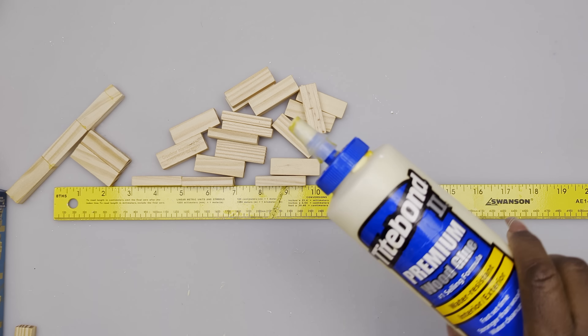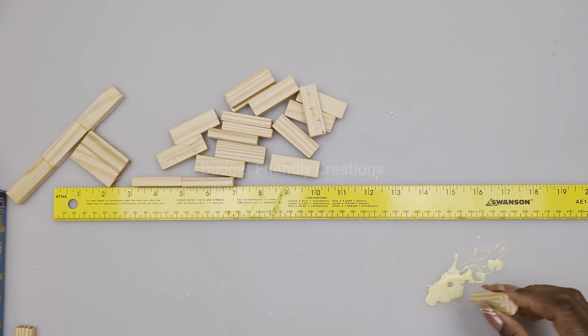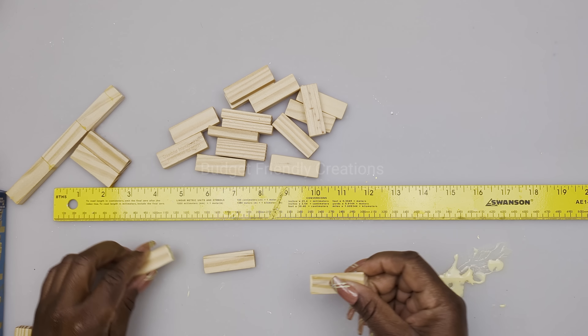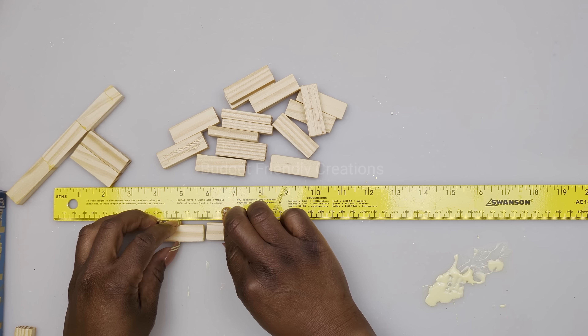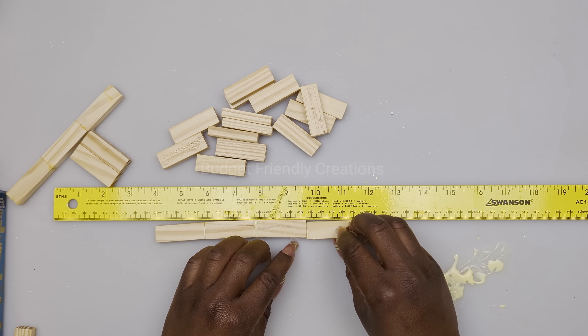Now let's move on to our fourth project - we are making a five-piece wall decor. We are using the Dollar Tree tower blocks to make frames, and I'm basically making my own canvas. I'll show you how to make this small one.